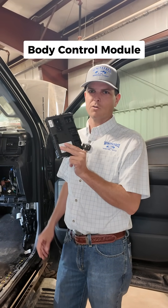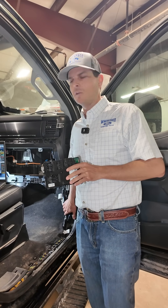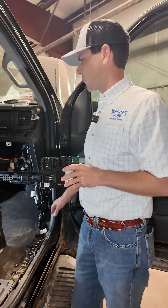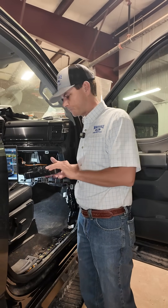The BCM, known as the body control module, is located right here at the bottom of the passenger side A-pillar. On most of the Fords we work on — primarily Super Duties and F-Series — it can be found right here in the passenger kick panel.